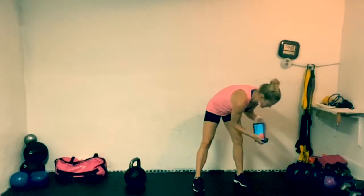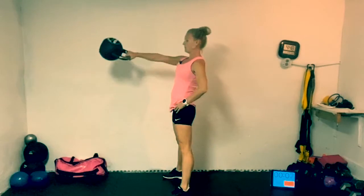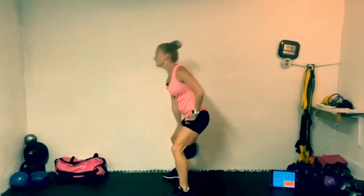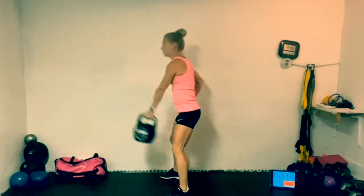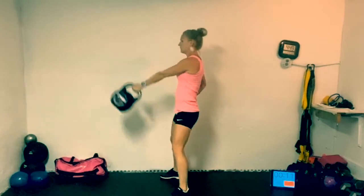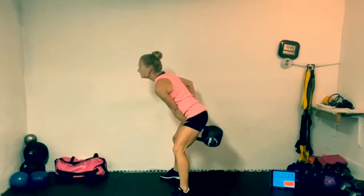Really getting those swings up nice and high, right by that glute. Slight bend in those knees when you're coming down. Rest — we've got a 10-second breather. Put that kettlebell down. Five seconds left, get ready with that left hand. Let's go. The beeps are going to be three short ones and then a long one telling us we're done. Looking good.